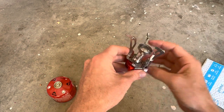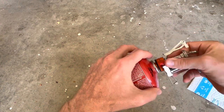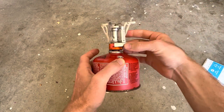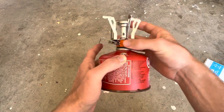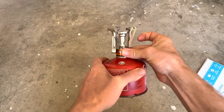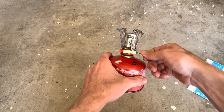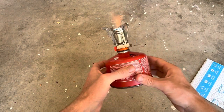I've got some propane — hopefully this works. I wanted to do this in the garage so I don't blow anything up in the house. In case this does not work and I do blow something up, at least it'll be on video! You just use this to adjust how much is coming out. You can hear it — wow, is that easy or what!